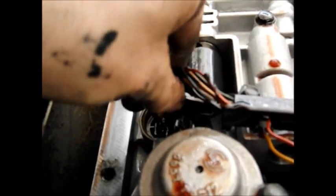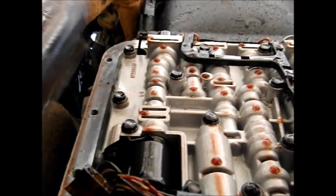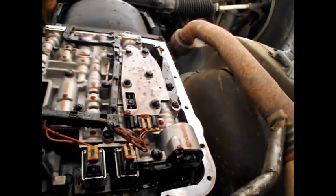I've actually disconnected this connector already. I should have taken a note of which way it goes around — the ribs go towards the solenoid itself. But it's just a solenoid coil, so polarity is not going to matter. All it's got holding it on is a bolt here — you can see there's a bolt and a little retainer. This is the valve body of a 4L60E.